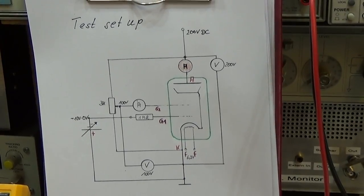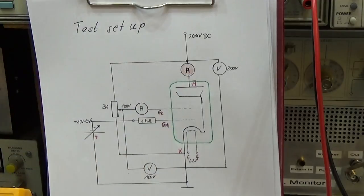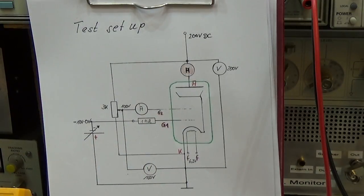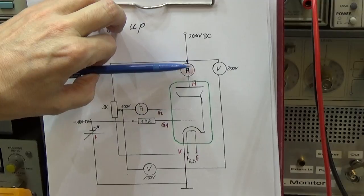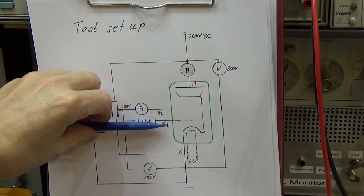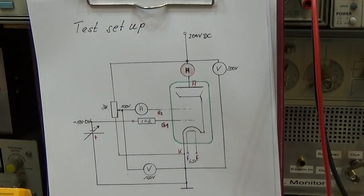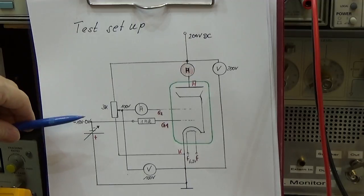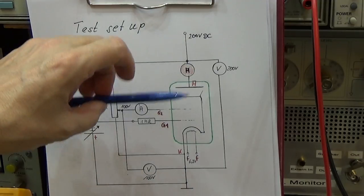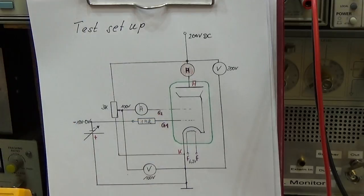So you may see what we are doing here is really no rocket science. It is really simple. We are reading the current which is flowing through the tube, and this has to be read with a respective anode voltage and screen voltage and of course a grid G1 voltage. In our case we have seen the reading of 27 milliamps has been taken with zero voltage at G1.